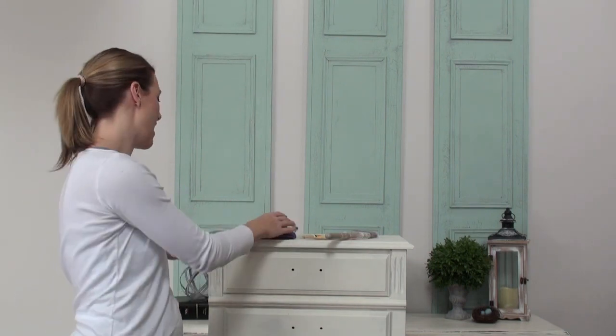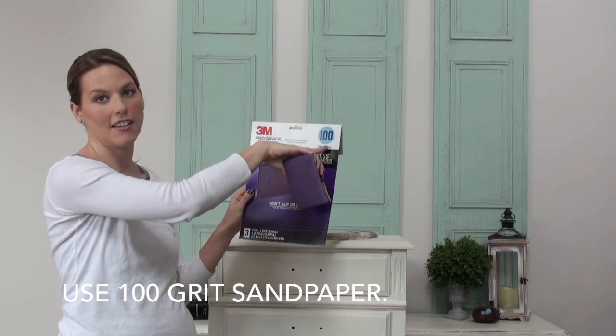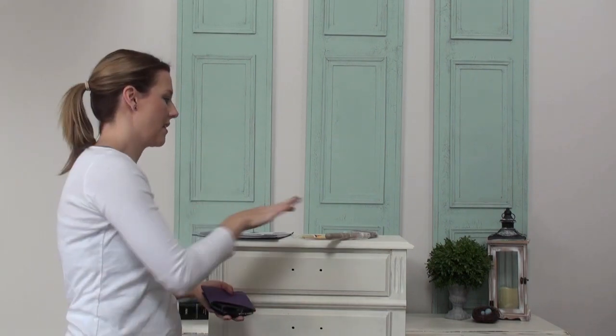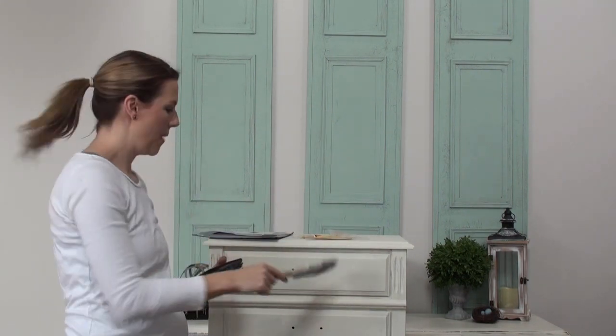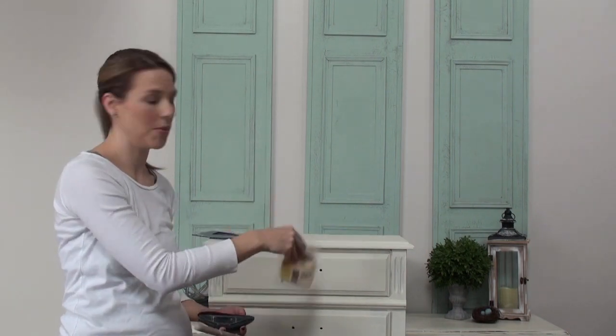The materials you're going to need for today are sandpaper — you're going to have a medium 100 grade. The numbers are up here at the top when you're looking for your sandpaper. I have my sanding block with my sandpaper already loaded on it. And then to clean it off when we're done, you can either use a paintbrush to brush the dust off, or you can use a tack cloth which is going to pull up all the dust.